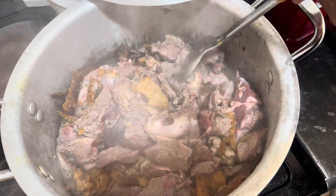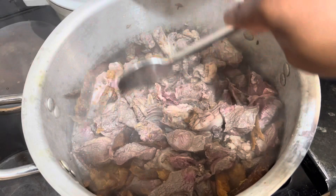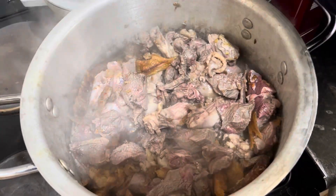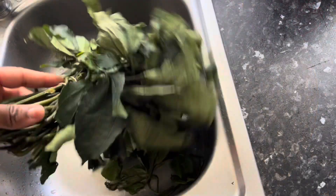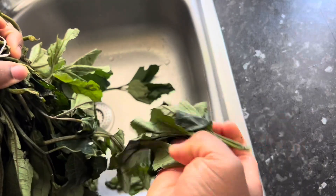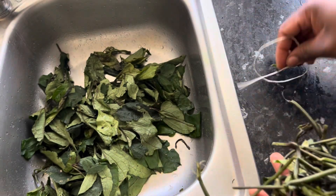I started by boiling my proteins — you can use any proteins of your choice: fish, beef, shaki, name it. So I have beef, dry fish, and chicken in the pot. This ogon you're seeing is one pound fifty. I know how much that is in naira — no be small thing!